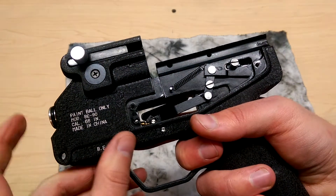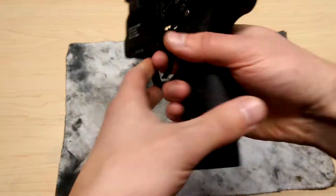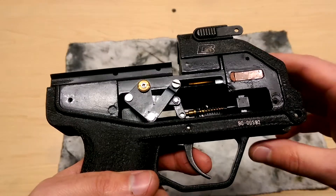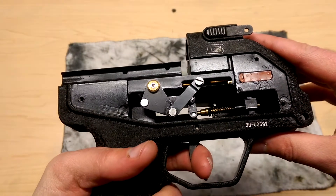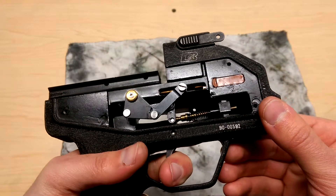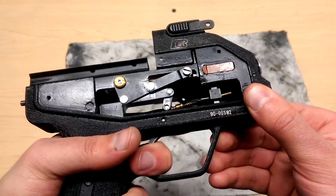So as you can see in the front here the bolt is also extending, and that is handled by the mechanisms over here. As it's pushing the hammer back it is simultaneously pushing the bolt forward and loading another round into the barrel.